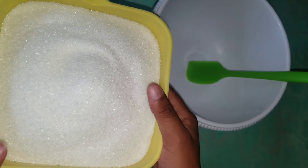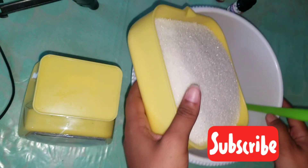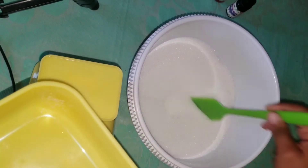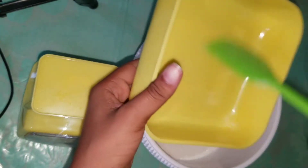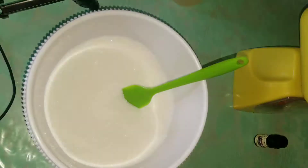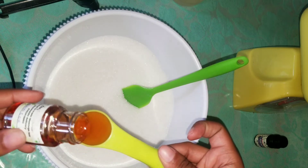This is a pound and a half of sugar as measured by the scale, so we're just going to pour this into our bowl. This is granulated sugar — because we're making a facial scrub, this is why I use this one, because the grains are finer which is better for exfoliating.